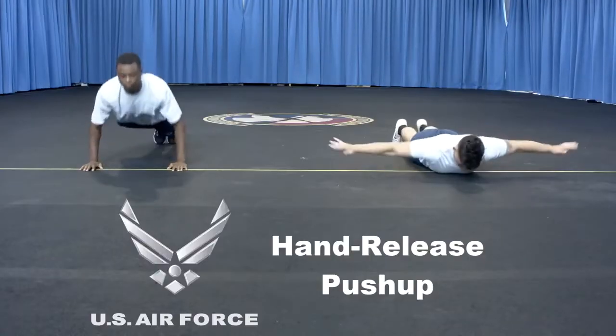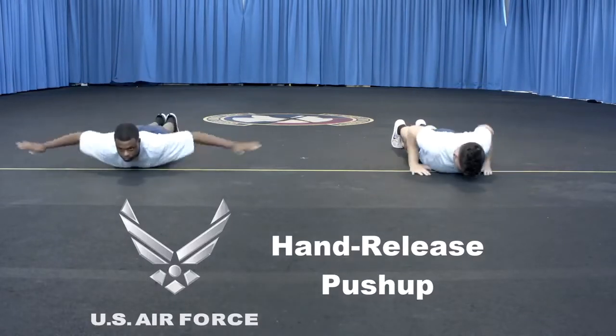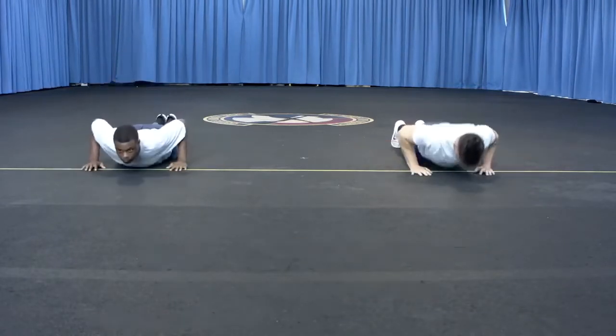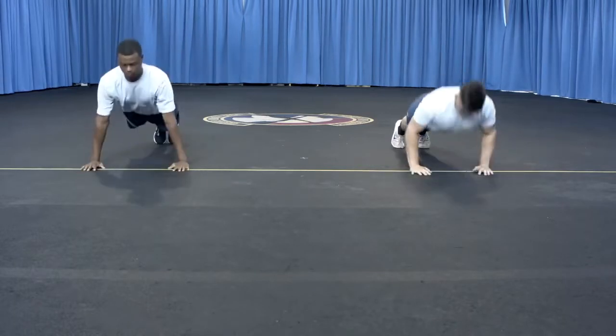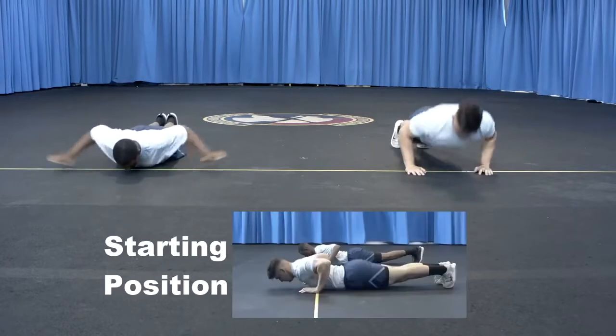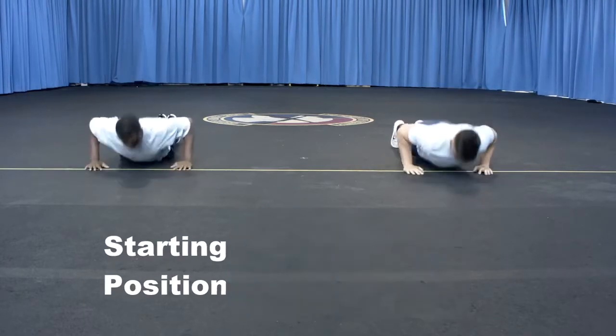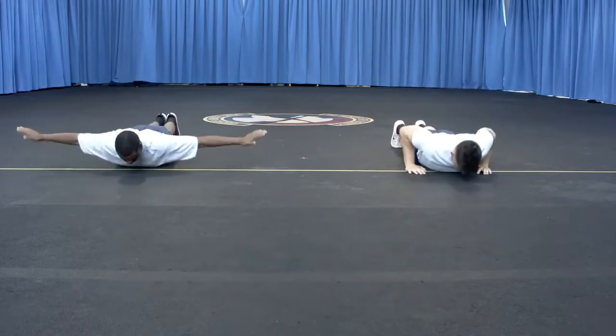The physical fitness assessment now offers new alternatives for each component. The hand release push-up is an alternate for the push-up component. You will have two minutes to complete this assessment instead of the standard one minute, and you can do as many push-ups as you can within the time given. Videos for this component can be found on the FAC's SharePoint and on YouTube.